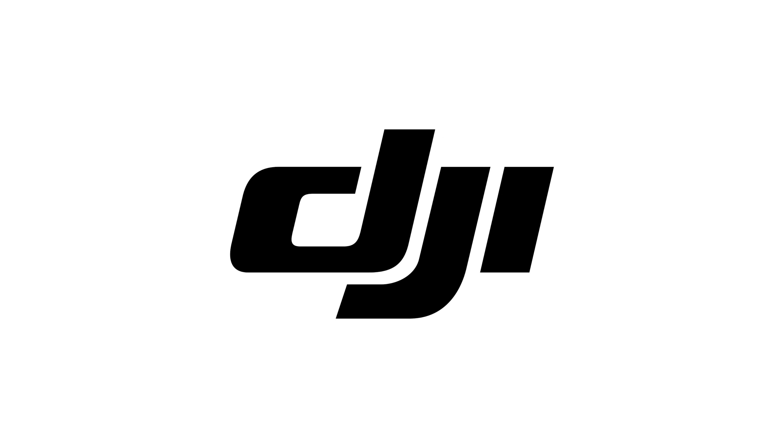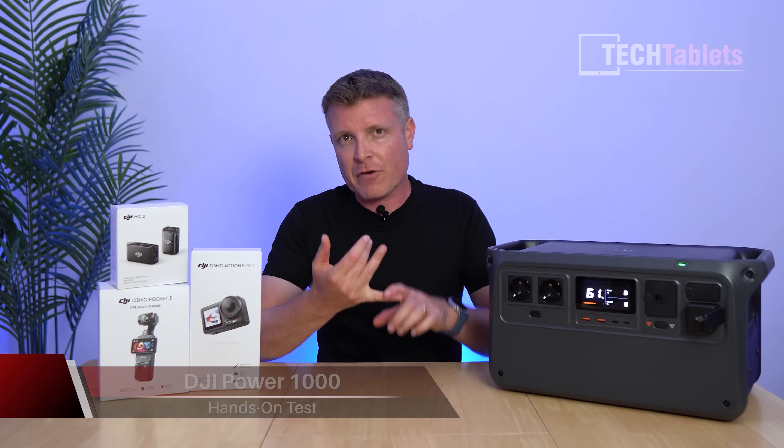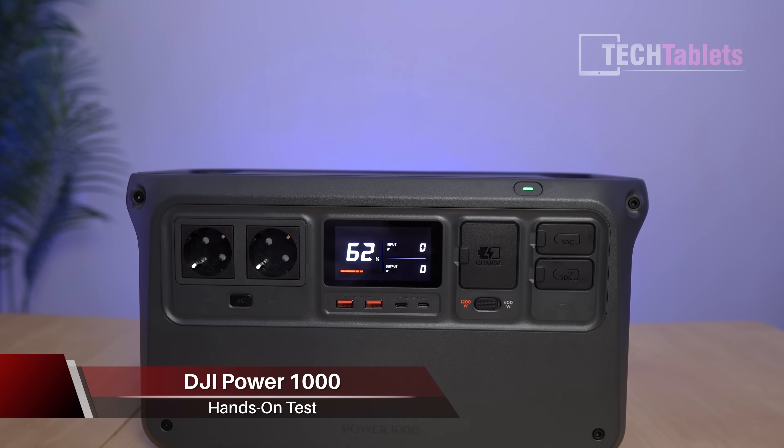The following video is sponsored by DJI. DJI — we know them for their high quality drones, microphones, action cameras, gimbal cameras, and now power stations.